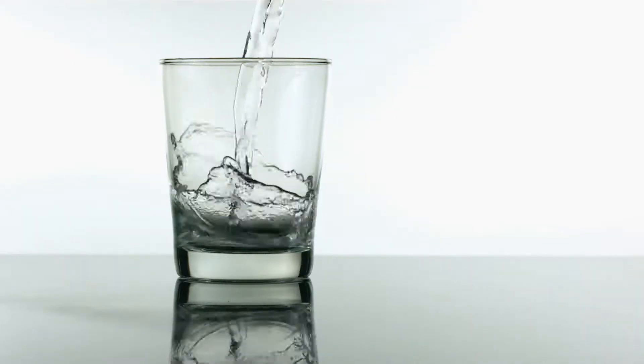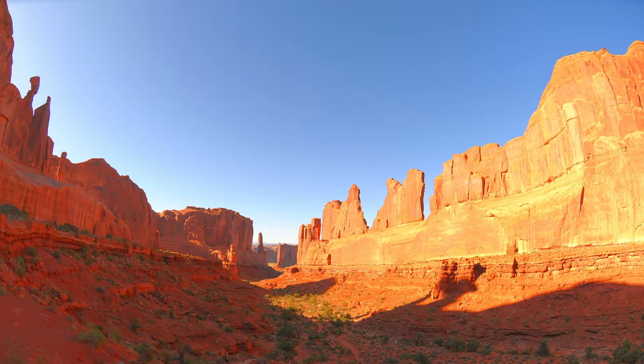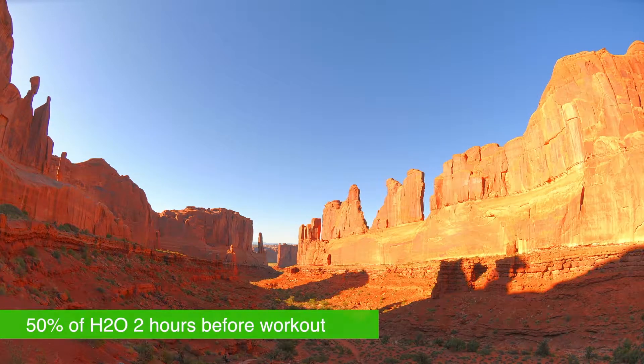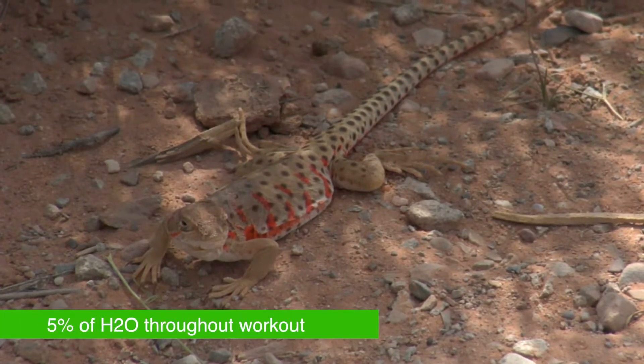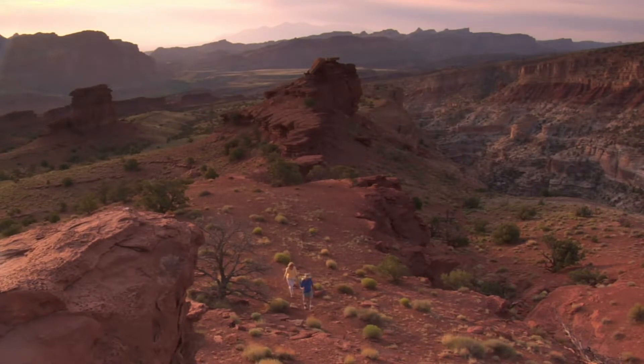You want to keep your fluid levels high before your workout rather than just during. Here's a simple breakdown: when it's hot out, try to consume about 50% of the water two hours before your workout, then about 20% of the water 15 minutes before your workout, then take sips of about 5% throughout the rest of your workout. Using 100 milliliters as an example: drink about 50 milliliters two hours prior, 20 milliliters 15 minutes prior, then for a four-to-six hour hike, drink about five milliliters every 15 to 30 minutes. Pretty simple.